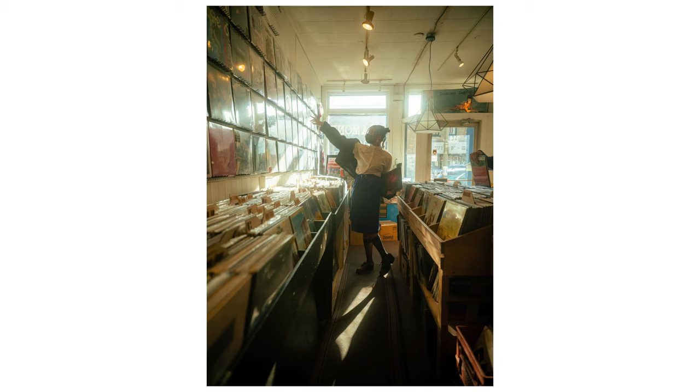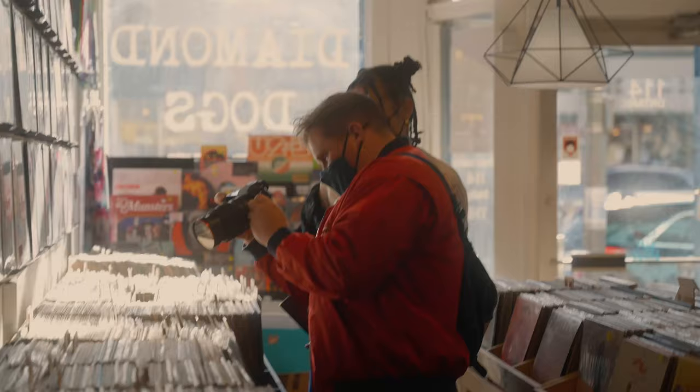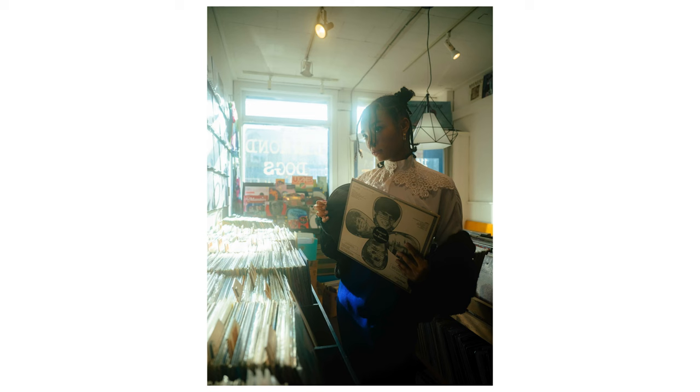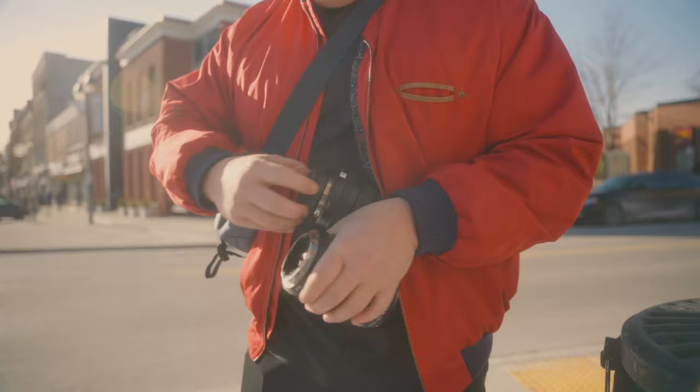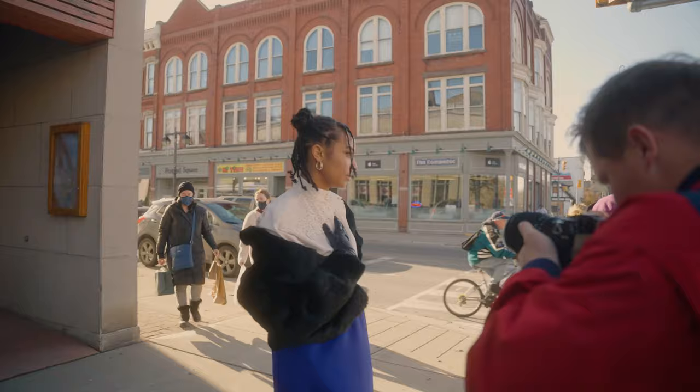Next we went into Diamond Dogs vinyl downtown Stratford. There was a really cool beam of light coming through the window that picked up all the dust and haze in the air, making for a really cool look — exactly what I was going for. I also switched out to the tighter lens, the 63mm f/2.8.